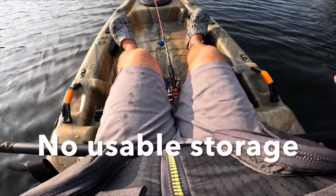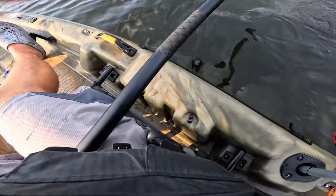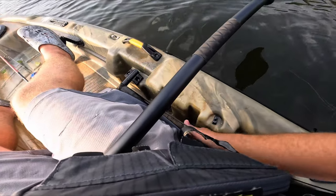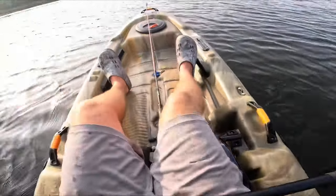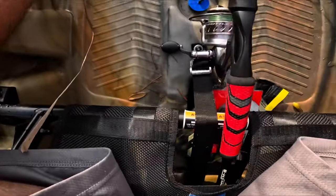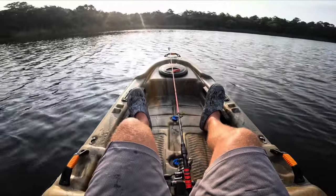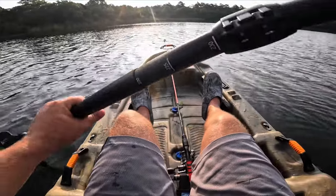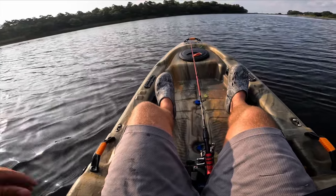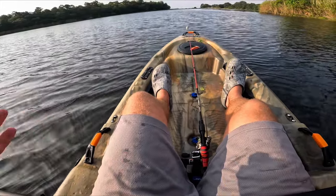One thing I really don't like is the storage — there are no storage compartments anywhere. If you wanted to put a tackle tray right here it may or may not fit, and it has a tendency to fall under the seat. I wish there was a little cutout to put your tackle tray. Right now I just have bags laying here all willy-nilly because there's no storage. I do plan on putting some tray holders on this thing. After two weeks, the storage is probably my biggest complaint.